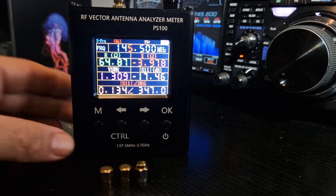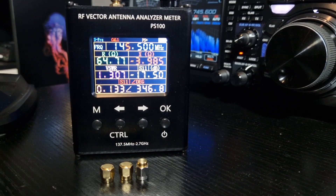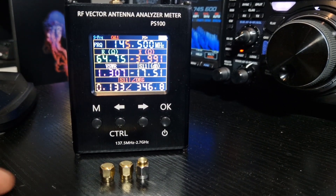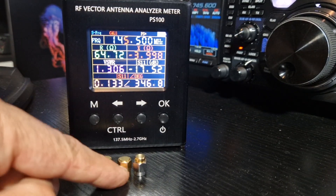So when you first turn it on, this is what you see. They do tell you straight away you should calibrate it. To calibrate it, you need a calibration kit, which is only about £3, and it consists of these three things here.